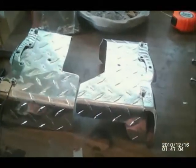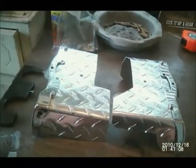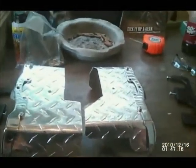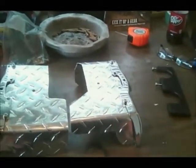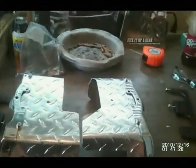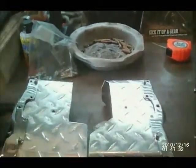Another thing I noticed about the previous video I did talking about putting the bonnet on the Gold Wing — I realized I didn't have a very good focus on the bonnets themselves. So in order to correct this, I took them back off the bike and brought them in to show you what they look like and how they're cut.